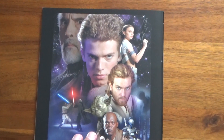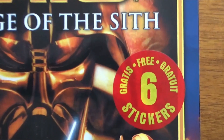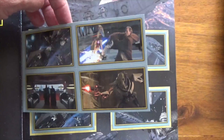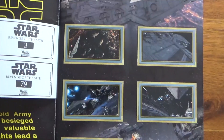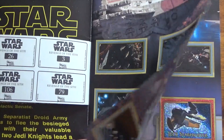Now onto Revenge of the Sith. It says there: six free stickers inside. I always used to leave them there - I never liked to take them out and stick them in the album. I wanted to keep the album as complete as it was. So strangely, even though I had the stickers there, I would still have to find them in the packets so that I could complete my album.